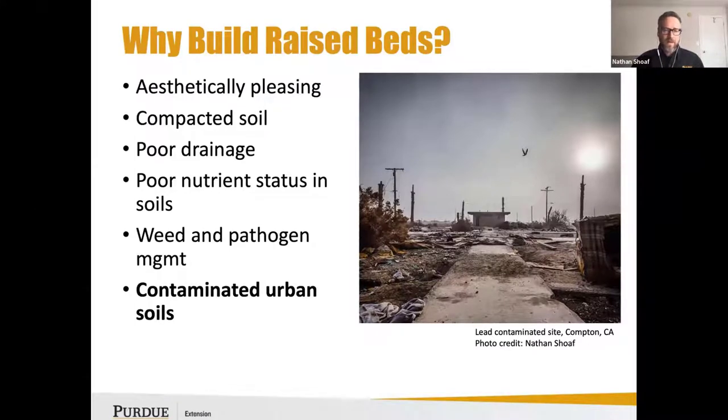The most common conversation I have with folks is related to potential or known contamination in urban soils.